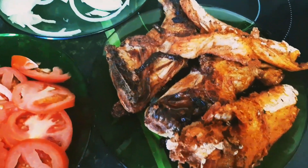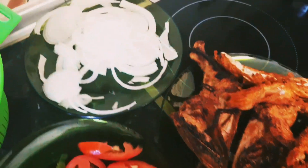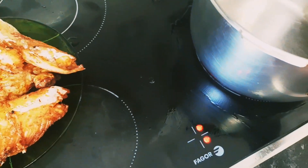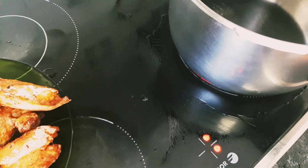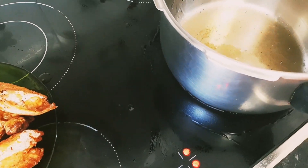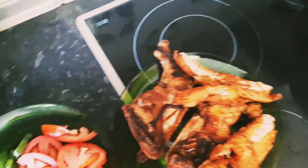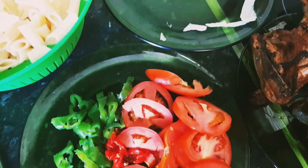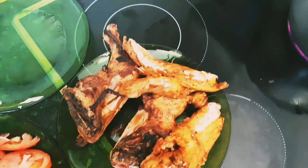We have finished frying this chicken. So now we have to fry our onion for the preparation of the pasta. Let's add a little oil to the pot to fry the onion — just a little oil, I don't want too much because of cholesterol. So we have to add our onions.